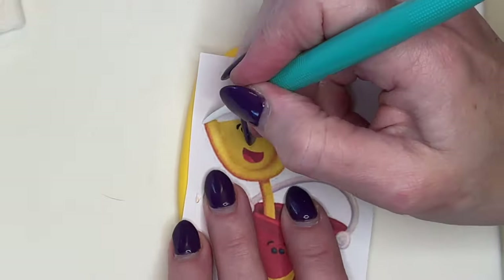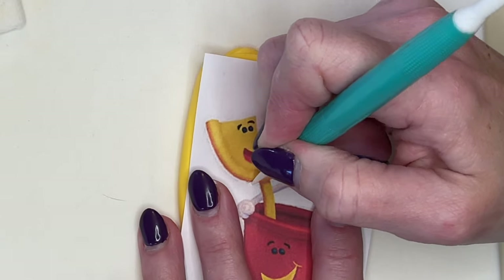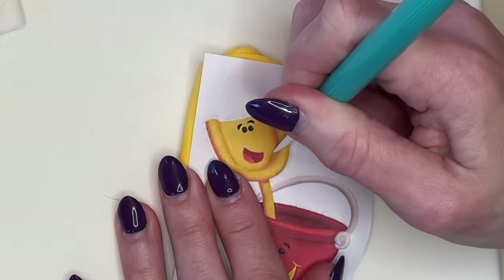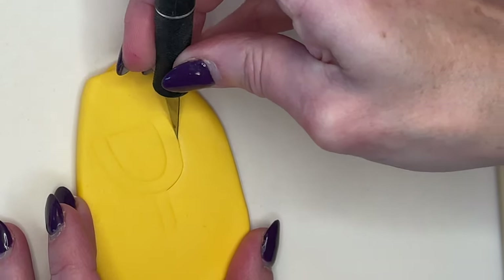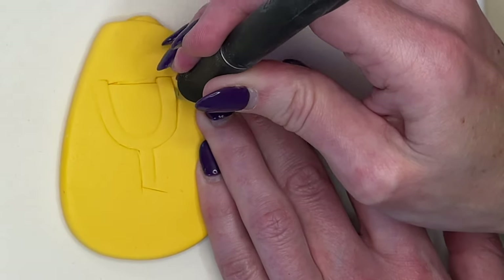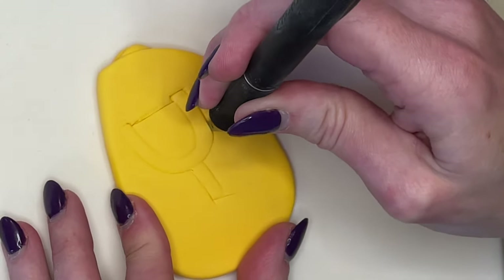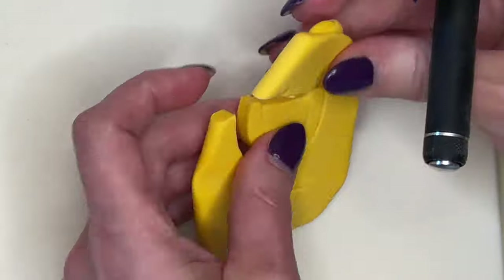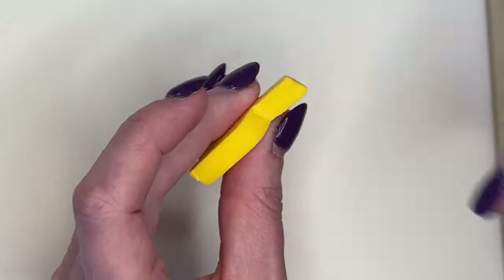Every single time I cut anything out of fondant, I take the time to smooth my cuts and deepen any details that are lost while smoothing. I repeat this process for the entire cake: find the color I need, trace it, do a shallow cut, cut the entire thing out, then smooth my cuts.